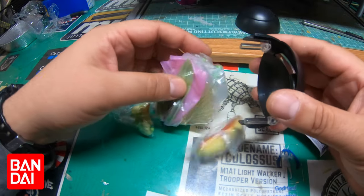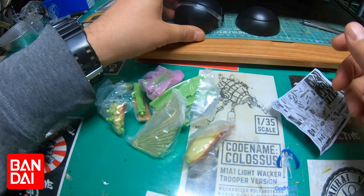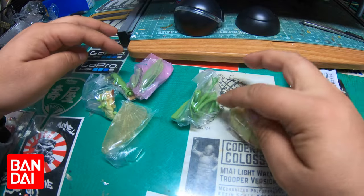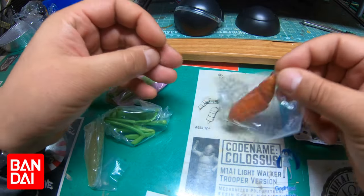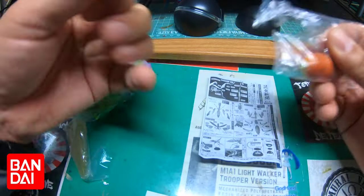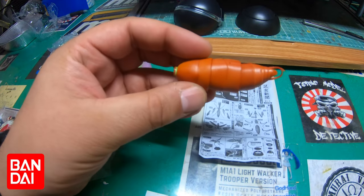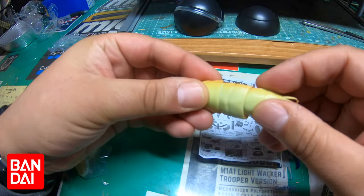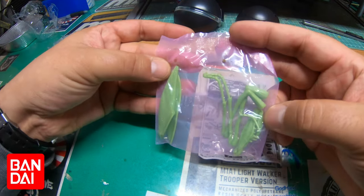That basically slides off — oh nice, oh this is so cool! I presume this doubles up as a stand but let's do that later. So you have one, two, three, four, five bags in here. This would be the abdomen — just looking at the instructions here, the instruction booklet is quite small. It is colored plastic — wow, this is so cool! With the abdomen part it actually has some articulation, very small but it does move.